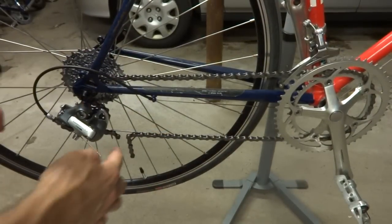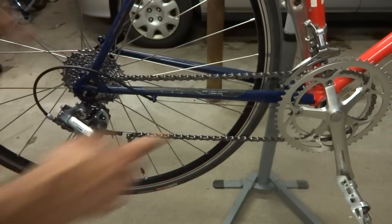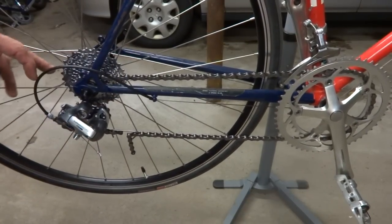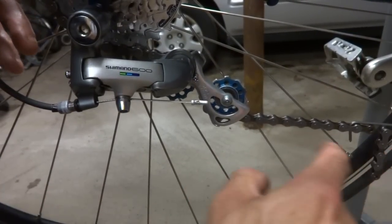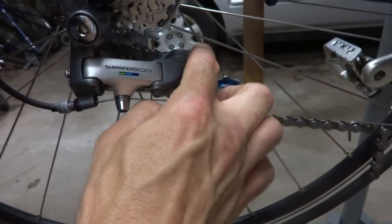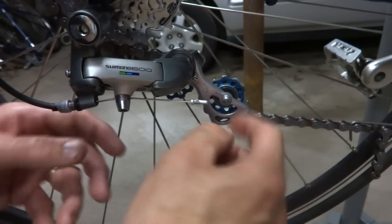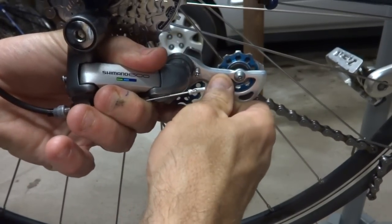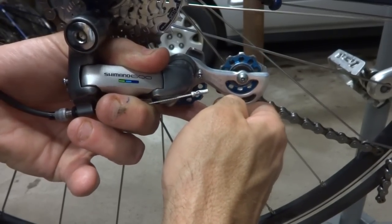Now what I want to do is try the chain with it adjusted like this, except I want to try it on the big cog and the big ring. So I'm going to shift the derailleurs up and move the chain up manually. Here's the derailleur with the chain on the big ring and the big cog. The chain is still bending around the guide pulley and then coming down and bending under the tension pulley. So this is acceptable here.